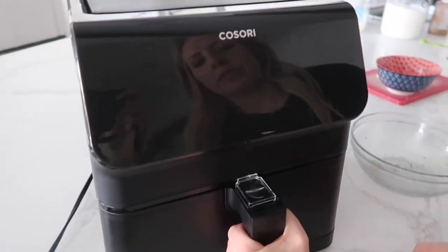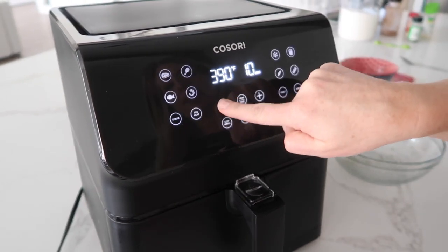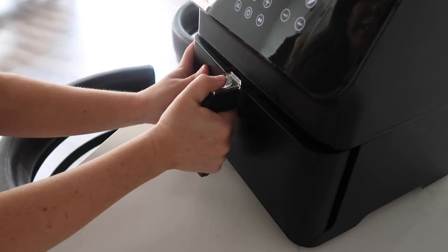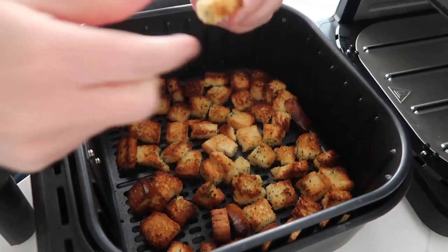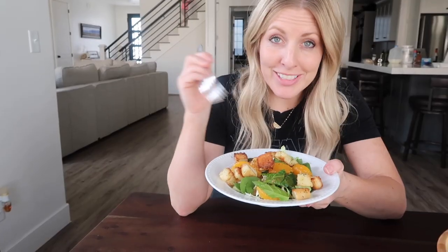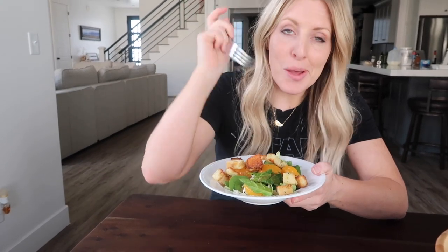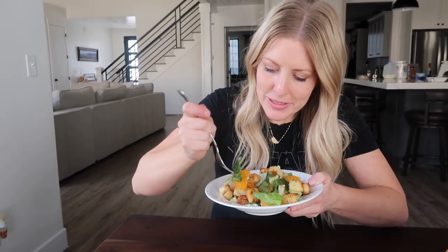Go ahead and put it in at 390 degrees for about five to seven minutes. Let's check it at five minutes to see how it is. Holy, those look so good — yes, it worked! We made a little Asian salad to go with our homemade croutons. I'll put a link down below if you want that recipe. The croutons make a homemade salad even better. I'm giving this five out of five — that's how good it is.